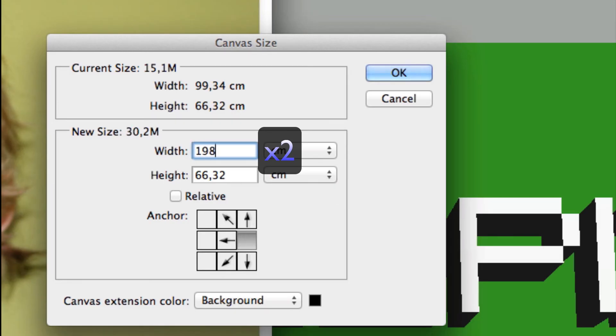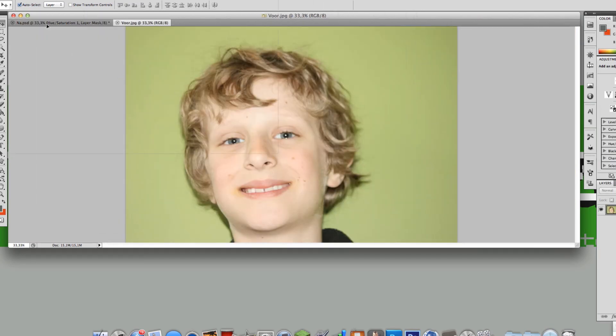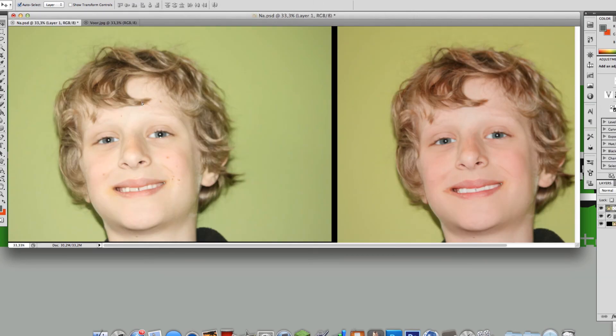Make the width one time larger, then click OK. Then get the other photo and place it on the left or right.